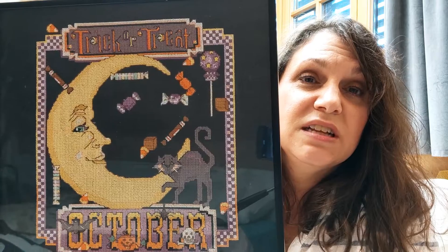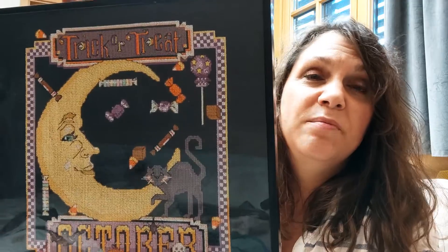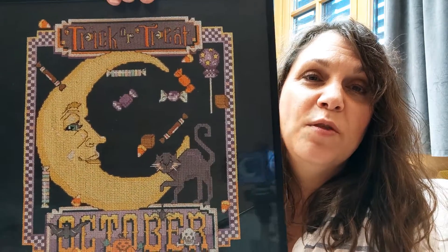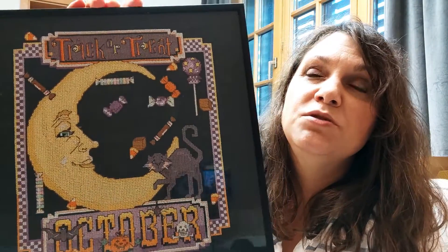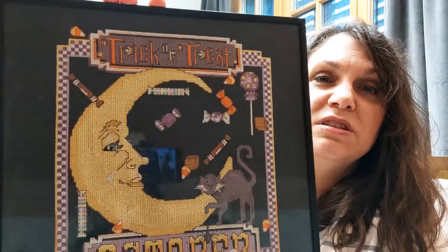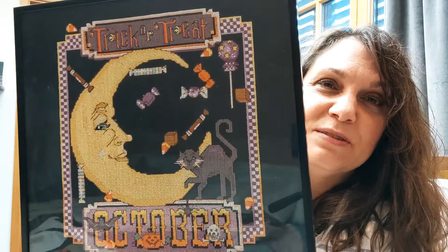If anybody's really interested, because it is super cute, I can dig through all my stuff and try to find out more information. I just did this in a simple black metal frame from Ikea. I remember I did mess up a few times on the border and just fudged it. I stitched this mostly while my son Noah was in swim class — I would sit there in the indoor pool and stitch on it. Back in the days when I didn't need readers or even that bright of light to stitch on black. What a joyous time that was.